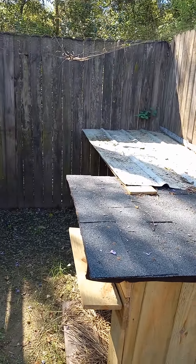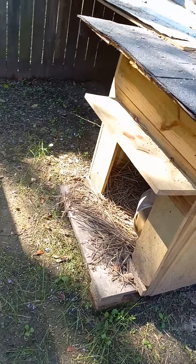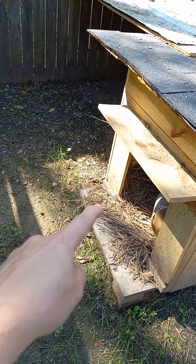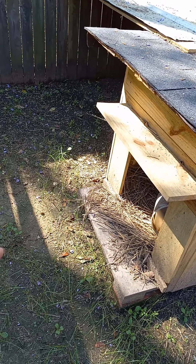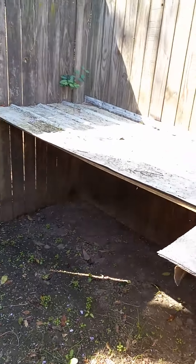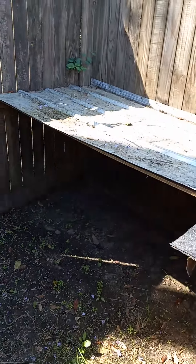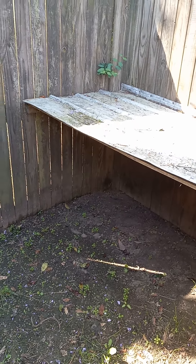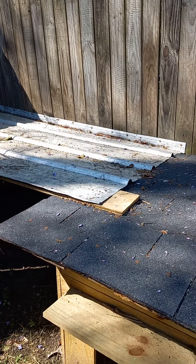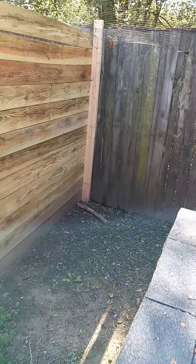We don't have it set up quite yet because we don't have chicks. This is the brooder box that he built. We still need to get some sort of a ramp for the chicks to come in and out. And then there's an area underneath there for them to get shade or stay dry from the rain. He just nailed that sheet metal up, so we'll come back out — this is what it looks like.